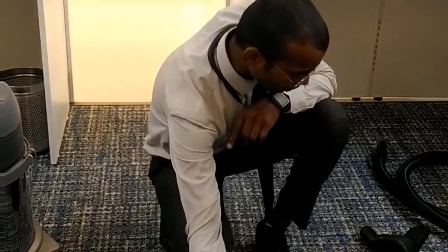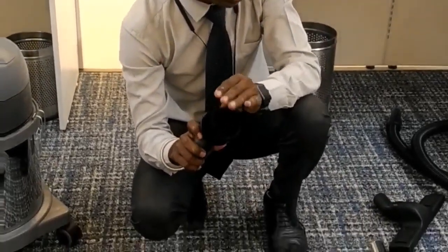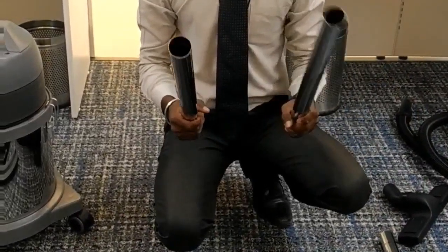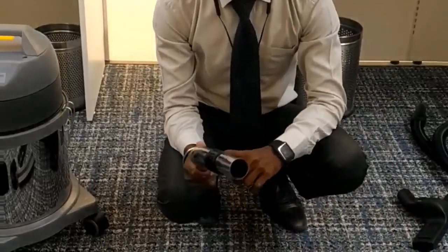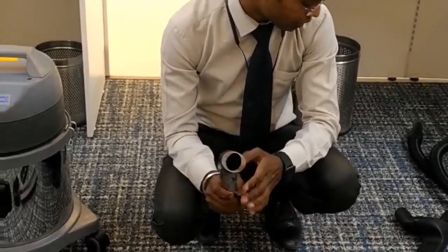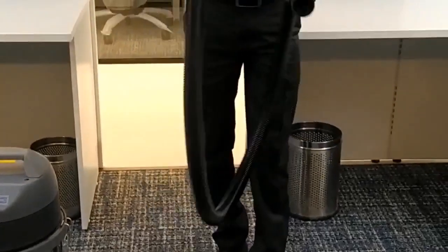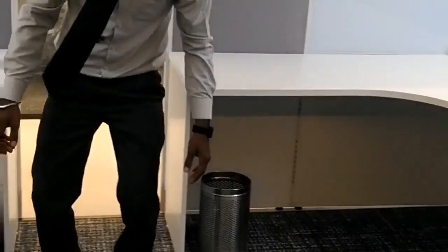This brush is a multi-purpose brush. This is the machine that you use in office. You can use a hose pipe — the hose pipe is used for 2 meters and can cover 5,000 or 10,000 square feet.